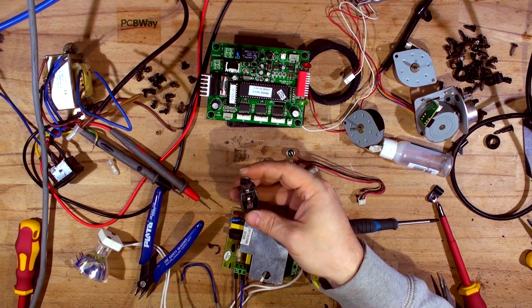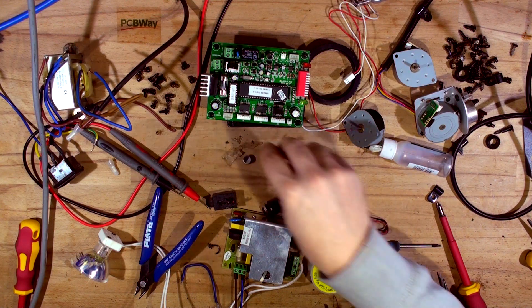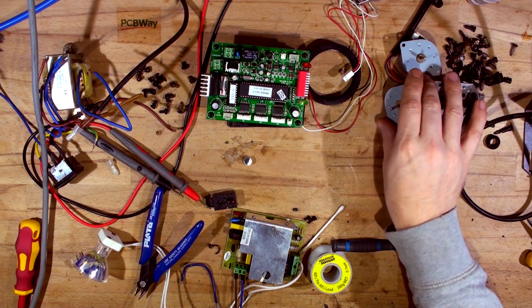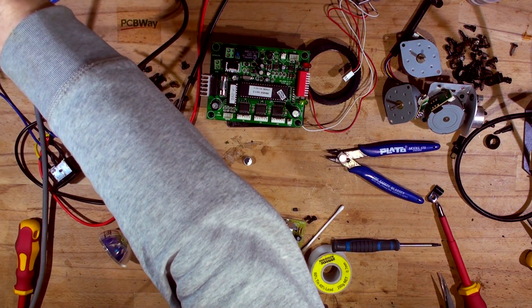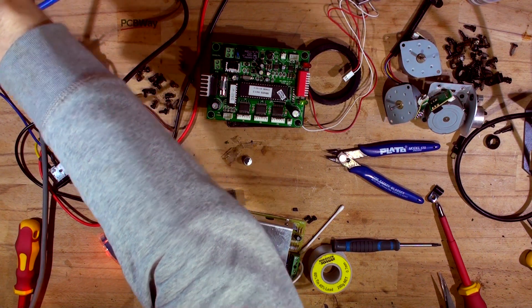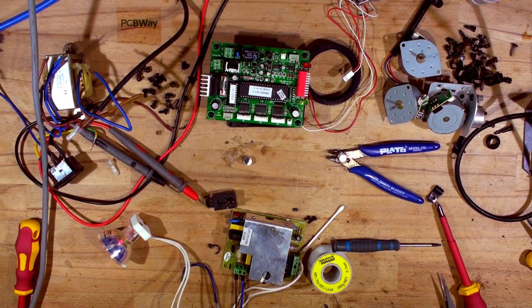I've replaced the old jack that was completely rusted out with a new one, and replaced the old mic with a new one. Steppers are clean and fine. Let's power the lamp through the current limiting first. Nothing so far — 90 watts. All right, let's power without current limiting. Yep, the lamp works! So that's great — the problem was just a missing lamp.